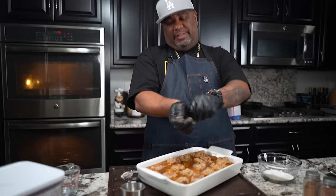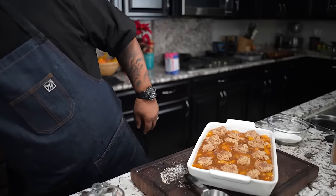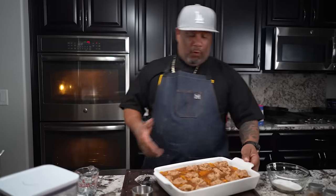Alright, that's done. My oven is already at 375 degrees. We're gonna put it in uncovered for about 30 to 40 minutes, or until it becomes golden brown — whichever comes first.